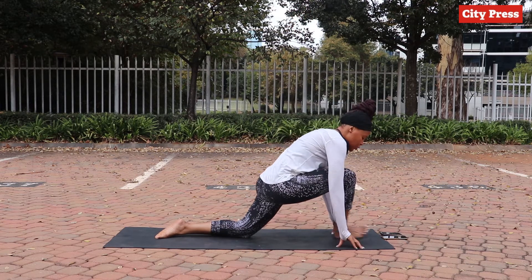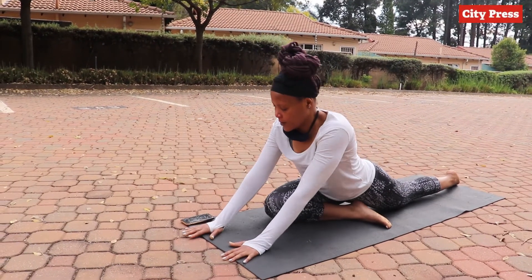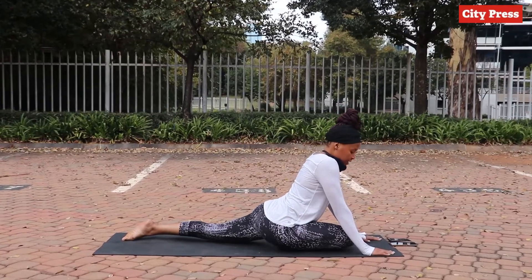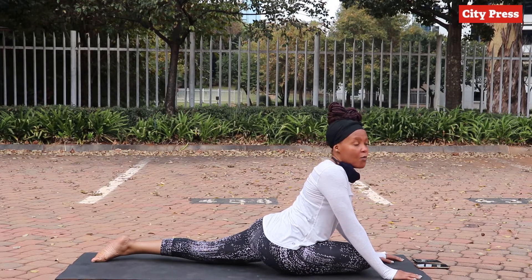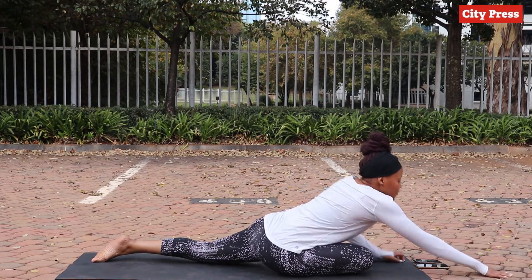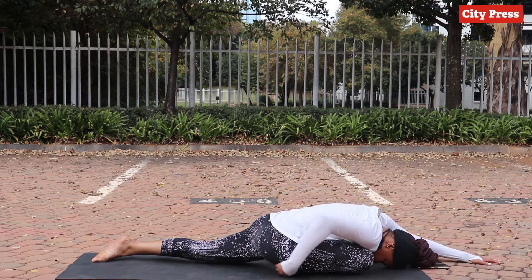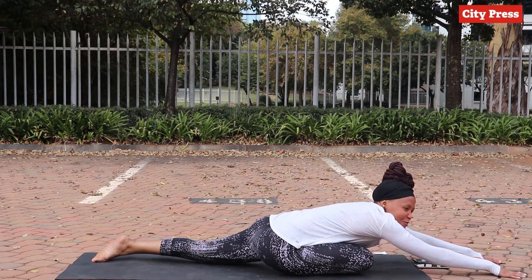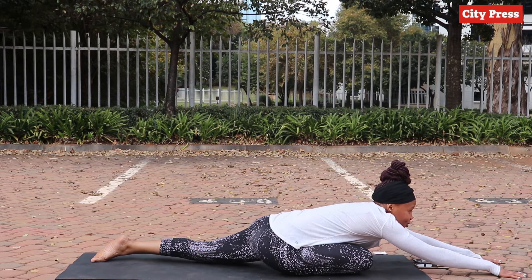From here, bend the front leg and straighten out the back one — we're getting into a pigeon. If you want, you can sit here like this, or for more of a challenge you can fold over. This will feel it right here, and I have to say this once really helped me out with my sciatica. They call it a pigeon — heaven knows why.